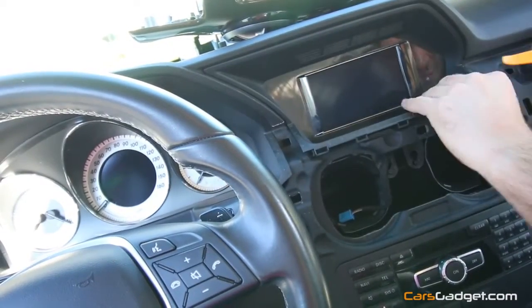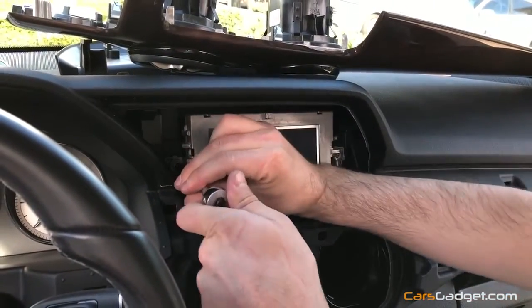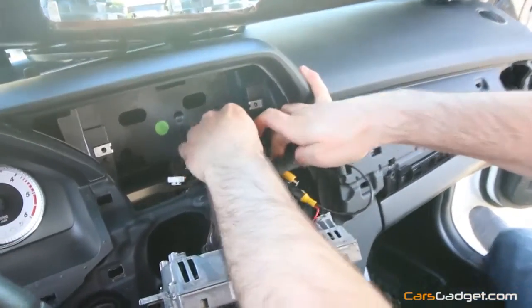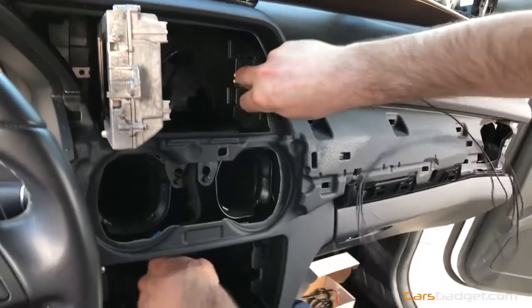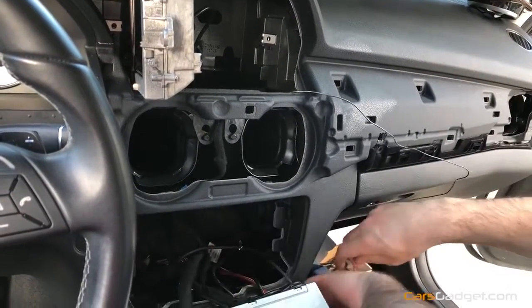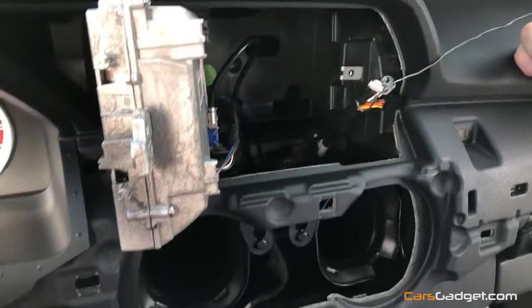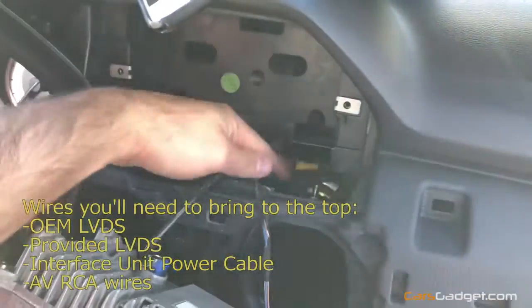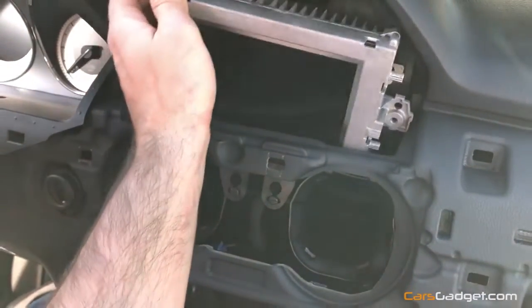Now let's remove the two plastic pieces around the LCD and remove the two T20 screws. We'll be hiding our interface unit behind the LCD, so we need to remove it. Now we need to run all wires from the bottom to the LCD compartment. There is a hole on the left side where you can run wires from the bottom to the top. I'm using the steel wire again, attaching the LVDS cables with electrical tape to push them through. There is plenty of room behind the LCD, so you can place both the interface and mirror link in the same spot if you decide to install mirror link. Connect all the wires to the interface and place the LCD back — but don't screw anything back yet until you test everything.